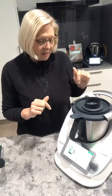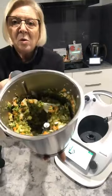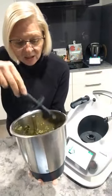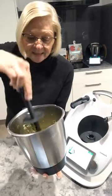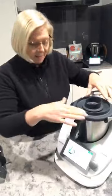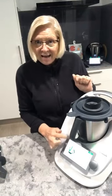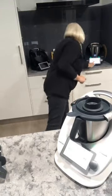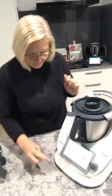I want to show you what the inside of the bowl looks like so we can decide whether we need to chop again. You can see there are still quite a few larger pieces — I can see pieces of carrot and onion that are still quite large. So I'm going to give it a quick scrape down and repeat that step. Never be afraid to repeat a step if you think it needs a little more — trust your instincts. To go backwards, there's a left-hand arrow at the top left of the screen. Another 10 seconds, speed six.